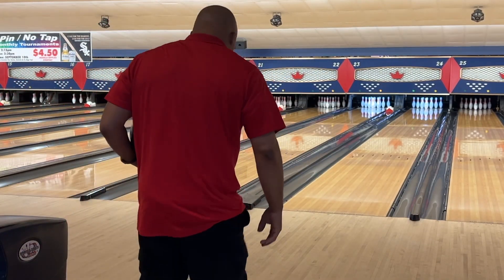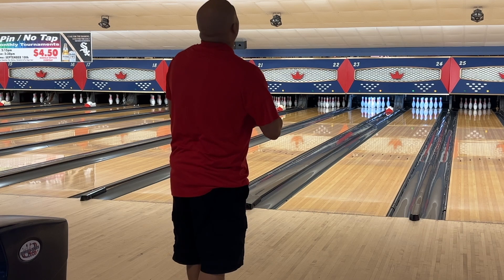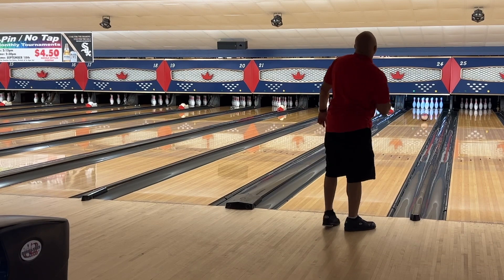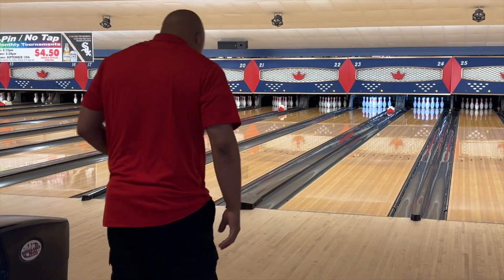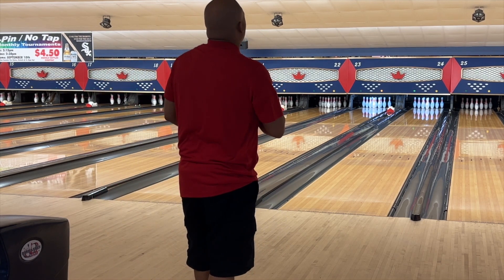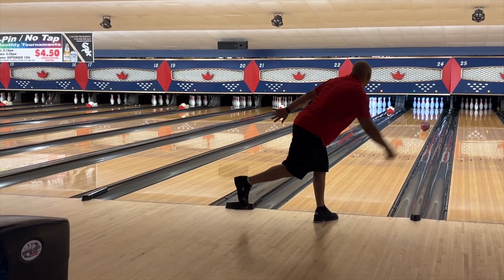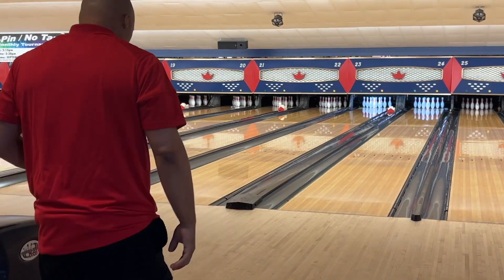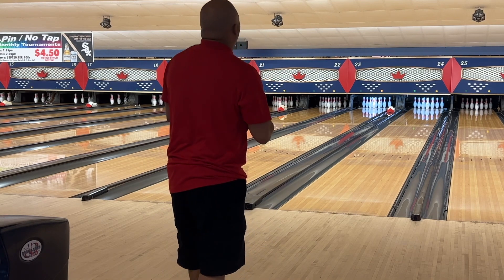However, we're going to break it all the way down with the Hustle USA and move until we can get into the pocket. We started on 10, I'm going to move three boards to 13, keep that same break point. Again, you see the difference. Let's go to 16, same break point.